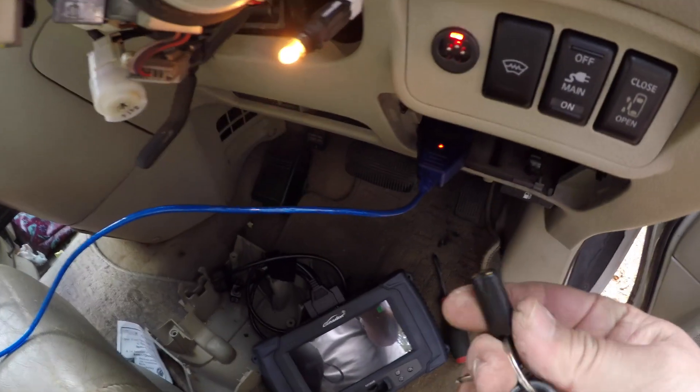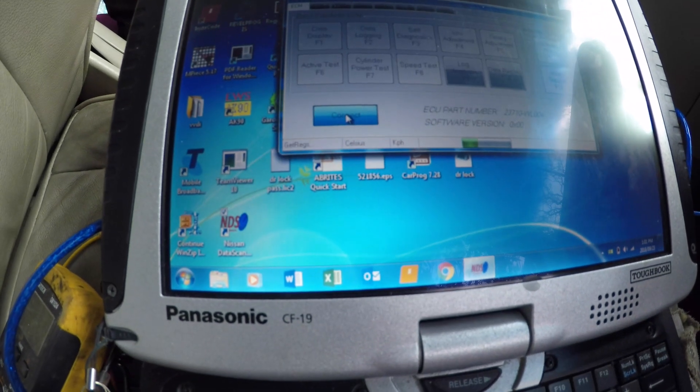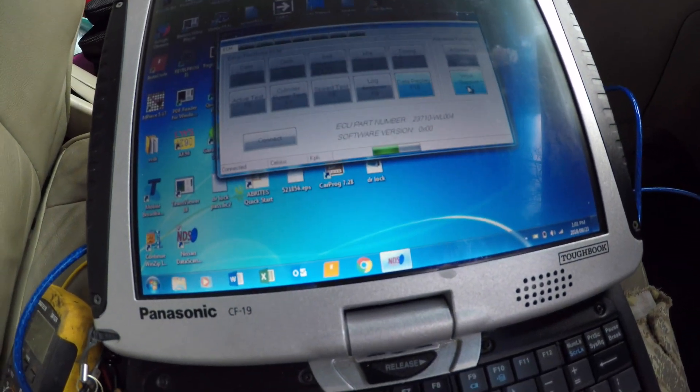Just connecting to the immobilizer here - this stupid aftermarket thing caused a lot of problems. Okay, now we're connected. We're going to go to workshop.